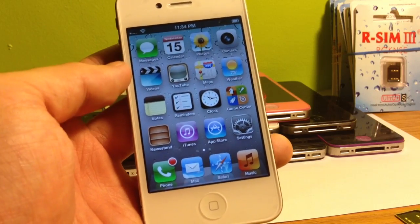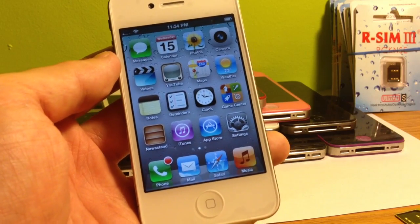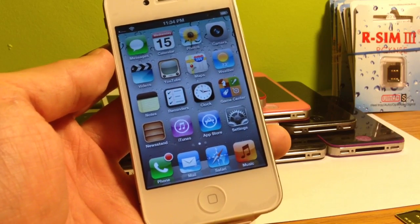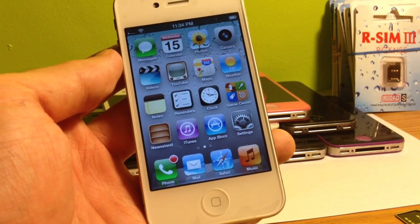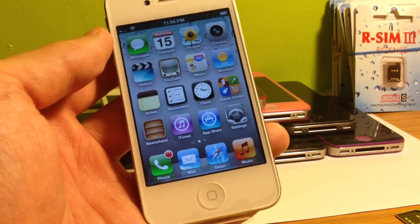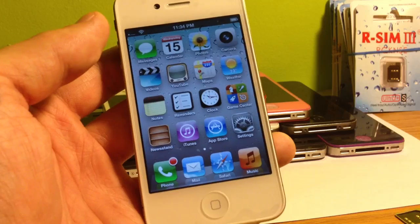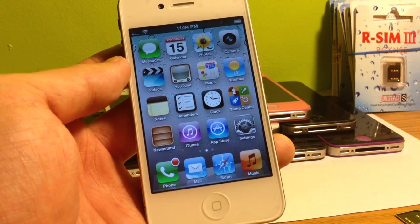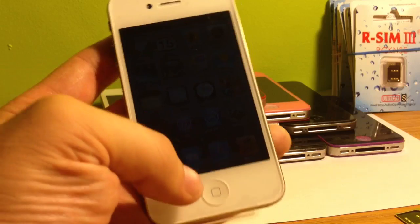I'll just go ahead and do this again, but I will say right now these type of unlocks are always subject to change and I do stay on top of all of the unlocks that I do and all the new unlocks and everything that comes out for iPhones. So be sure to check the description. Anything that's important I will put right in the description to let you guys know, just so that you're not running into any troubles down the road.